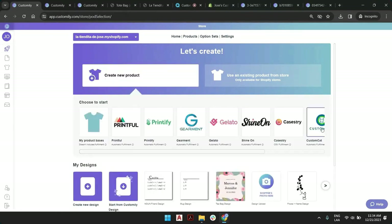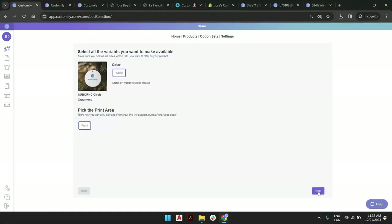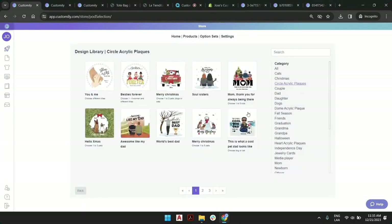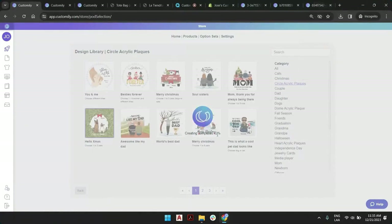Let's create an ornament like this, go next, and pick a custom design. That could be any of these — let's go for this one because it's going to be a really interesting example. Let's give it a second. This is pretty much done. Saving product.